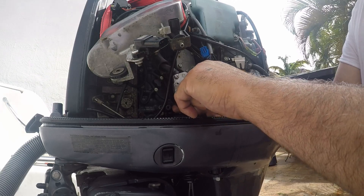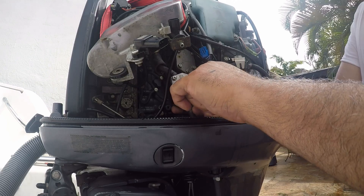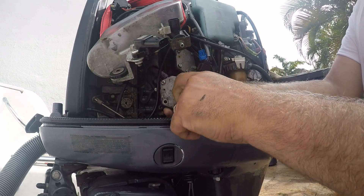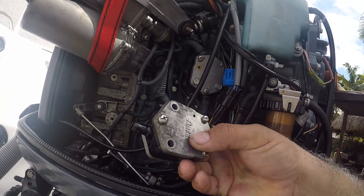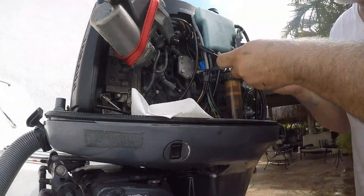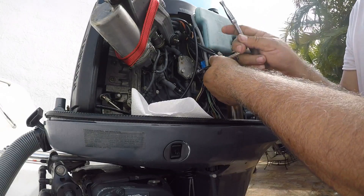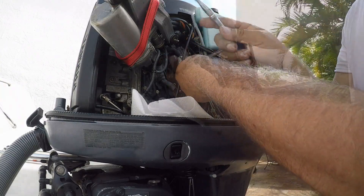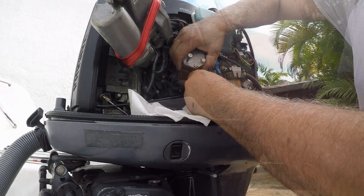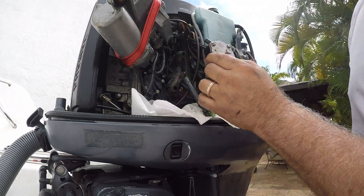The screws are pretty long — one of them is already out and I'll get to the top one as soon as I'm done with this one. I'm using a 10 millimeter socket to remove the top pump now. The second one is out. Remember you will be disconnecting some gas lines, so just put some paper towels down to catch that gasoline.